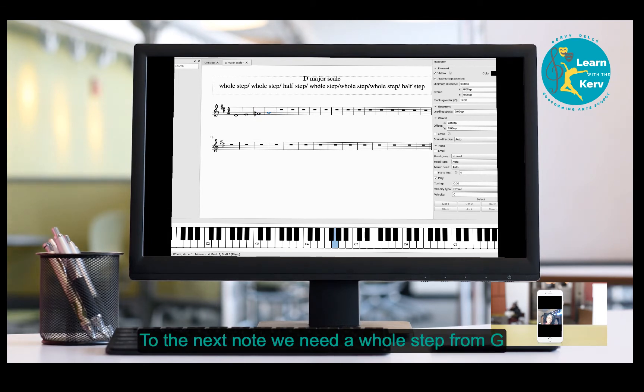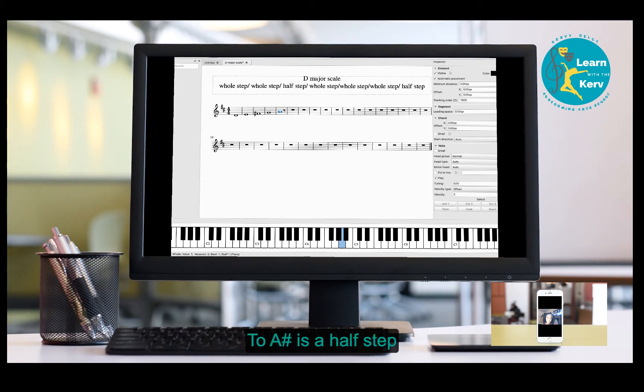From G to the next note we need a whole step. From G to G sharp is a half step, and from G to A is a whole step, so our next note is A. From A to the next note, A to B is a whole step, so our next note is B.